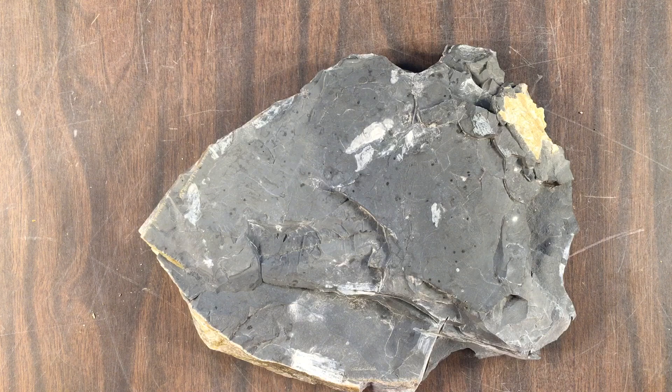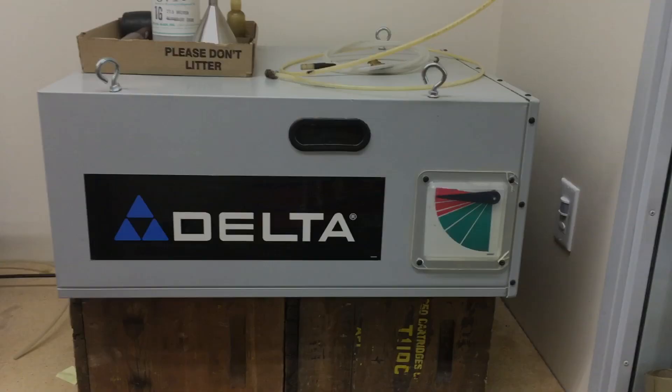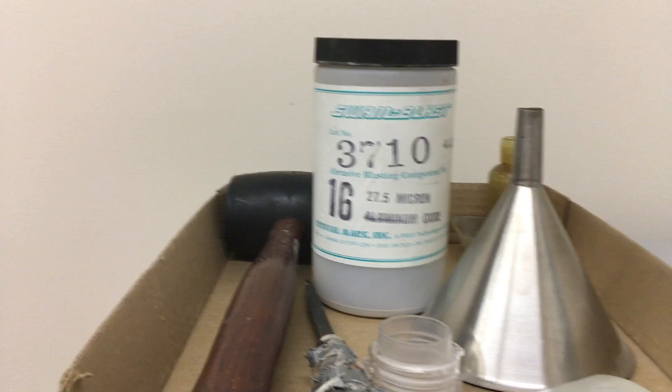I'm going to be using this sample to practice getting the fossils out and cleaning them up once they are out. Here is the workstation. You'll see I have a delta air filter that uses a back filter plus an internal filter to filter particles in the air. Here's the sandblasting machine I'll be using, and we're using aluminum oxide — 16 grit I believe. Here's the box we'll use to contain the specimens while working on them, with two armholes and gloves.